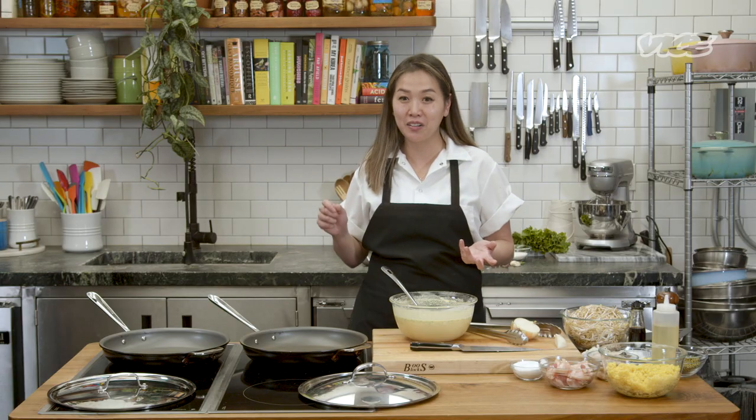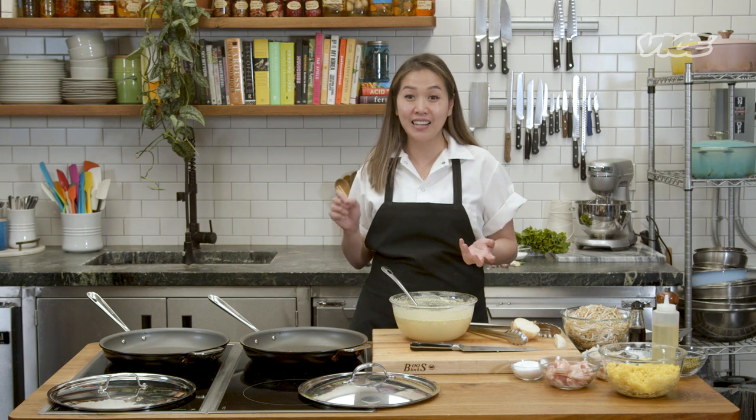Growing up, my mom was like, do you know what bánh xèo means? So the minute you hear the sizzle, she's like, that's xèo. Just let it xèo. And I was like, what does that even mean? And she's like, it's sizzle.